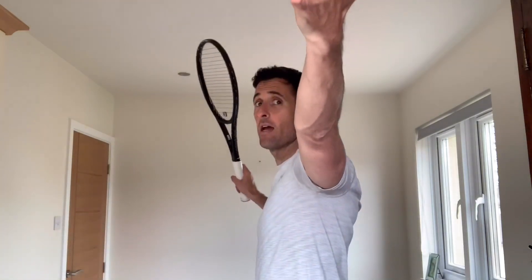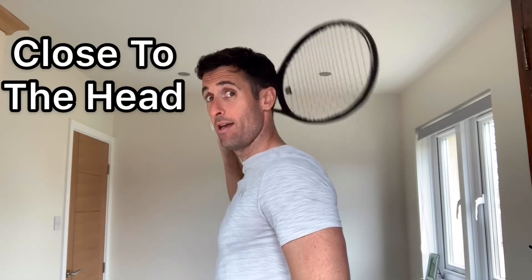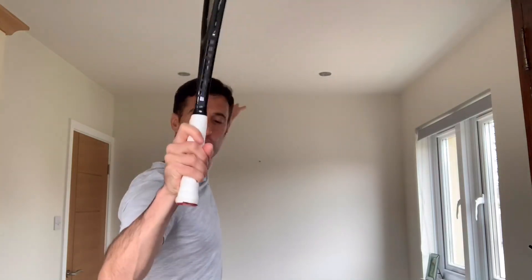So from your trophy position, the racket has to then drop down your back — or we say down the back, but it's actually more down your side — and the entry point of the drop is as close to your head as you dare. The problem is, for most people, they worry about hitting their head. So mentally, they will not let themselves drop the racket down as close to their head as possible, and they end up with the waiter's serve. So what I want you to do is get your trophy position, get your checkpoints: elbow below shoulder, butt cap out, and a good bit of distance between your head — and just dare yourself to let that racket fall down as close to your head as possible.